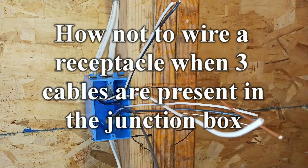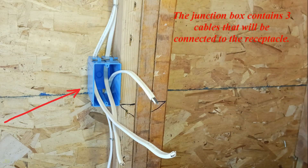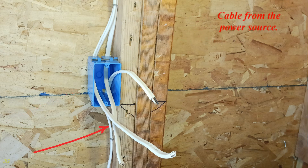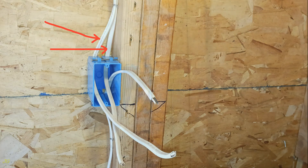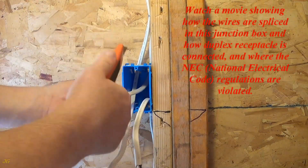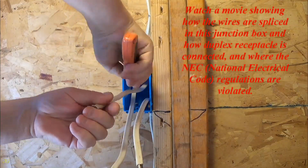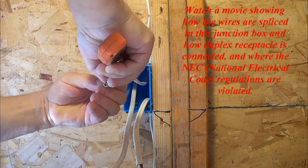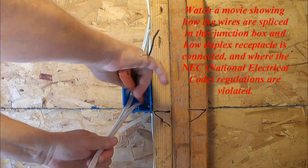How not to wire a receptacle when three cables are present in the junction box. The junction box contains three cables that will be connected to the receptacle: one cable from the power source and cables to other electrical outlets. Watch a movie showing how the wires are spliced in this junction box, how the duplex receptacle is connected, and where the NEC regulations are violated.